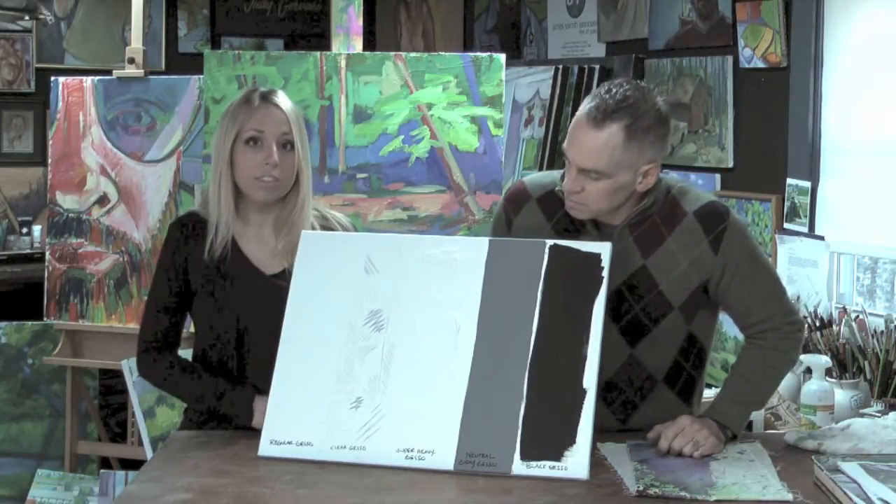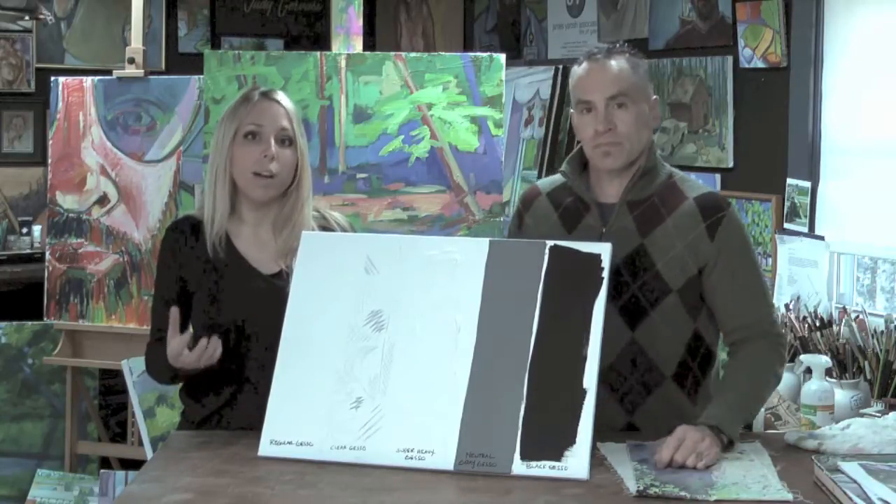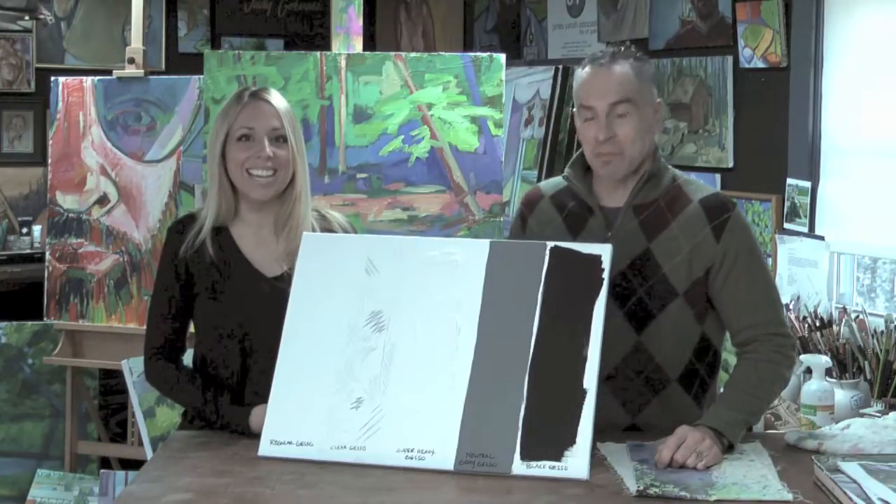So this is why we have Gesso. We have five different varieties. Here you'll notice we have regular Gesso — that's a regular white Gesso, our basic common Gesso. It's simply white Gesso.